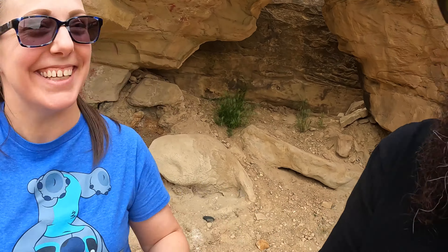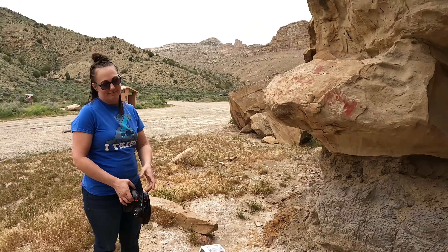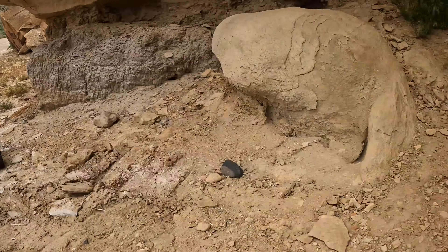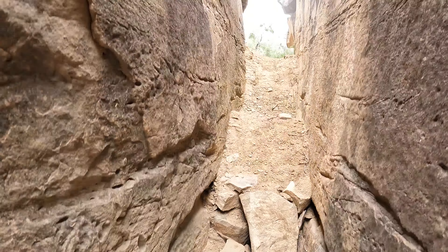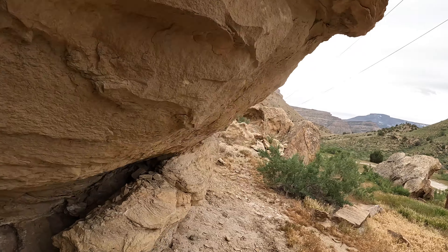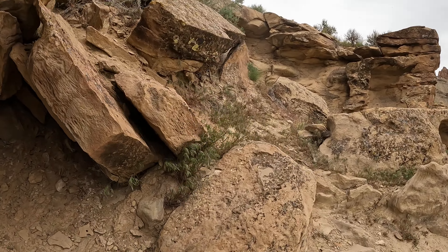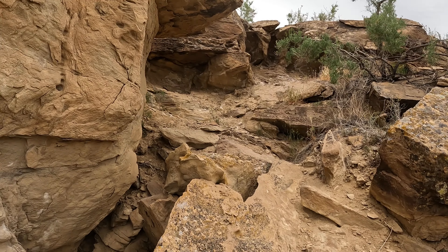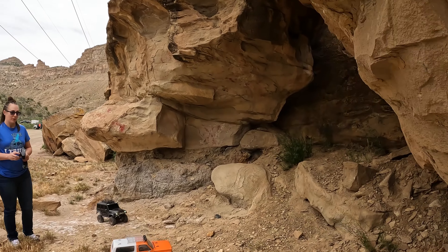Hi everyone, hi everybody, how's it going? We're doing cracking a rock trail! Hayley wants to go first. She's gonna go up here, then up this, and we're gonna try to make it through this crack and out the other side. Let me show them the other side — you go ahead and get in position. It comes out the other side over here. Okay babe, let's see what you can do — you ready?